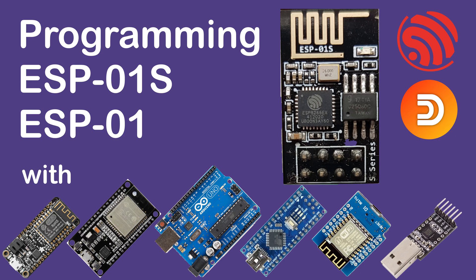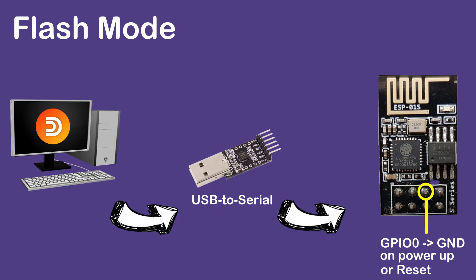Do post your questions and comments in the comment section, and whoever knows the answer may answer them. With that out of the way, allow me to start with the theory of ESP01 programming.